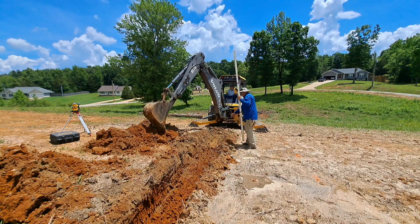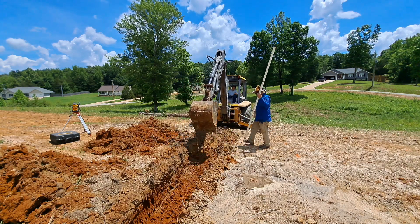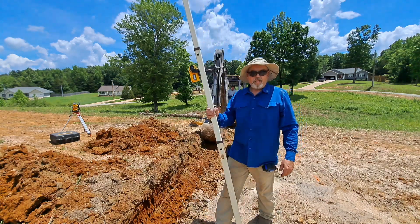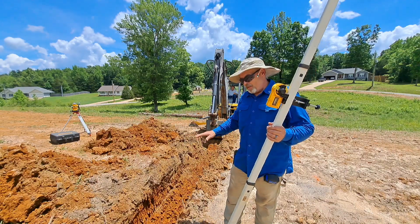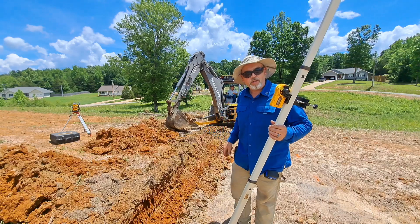I guess they start another step down right here. I know it doesn't show up on the camera, but the ground is falling so we're constantly having to step down. We're going to have to move another eight inches down in the ground here now.